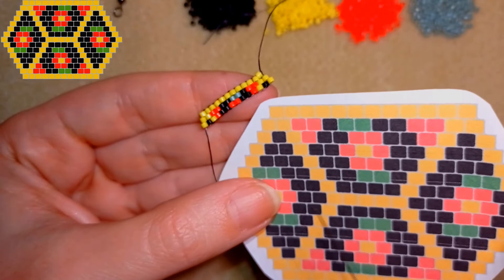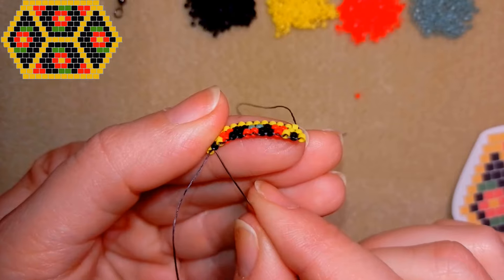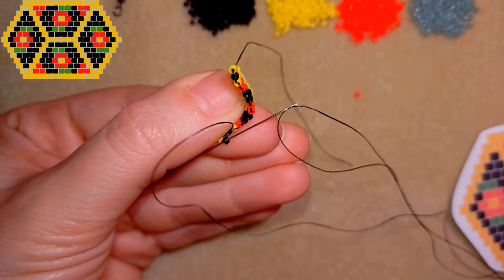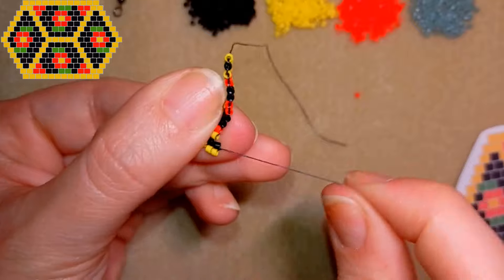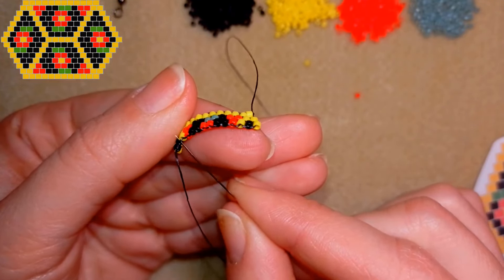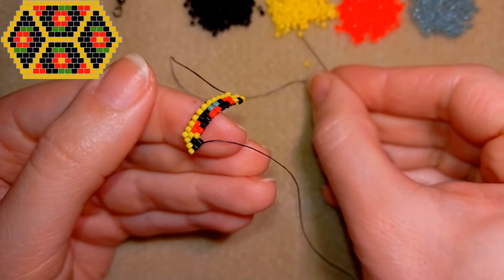I'll show you a few more rows. A yellow, a black, a black, and a yellow. I take a yellow and a black, go through the first thread bridge here just like this, and go through the black that is closer to the center of my work and closer to my thread. Then I need a black, and then a yellow.